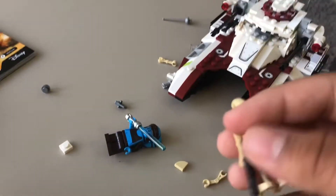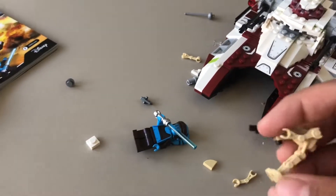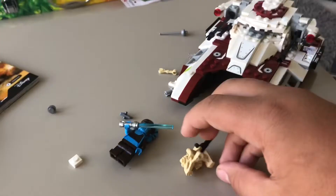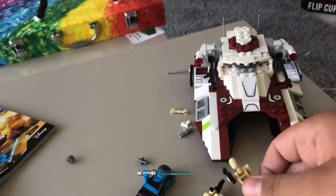We have two Battle Droids with the same function as always — up and down head. They can fold up into a little ball. It comes with two of those with the blaster. I really wish one day they update those instead of the Stormtrooper mold from the new leaks, which is unfortunate.